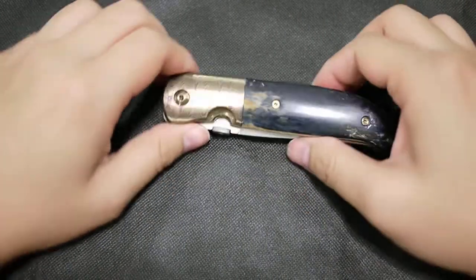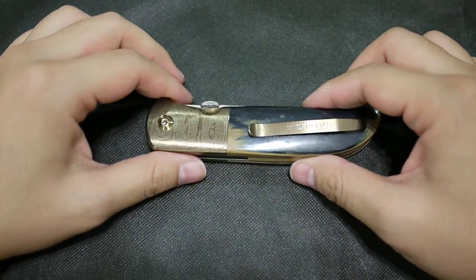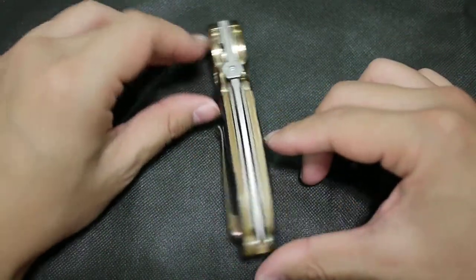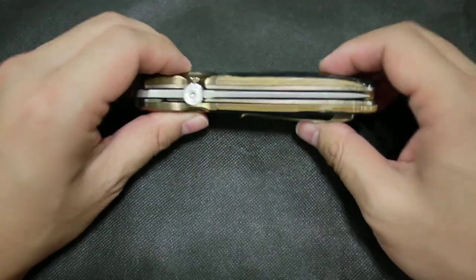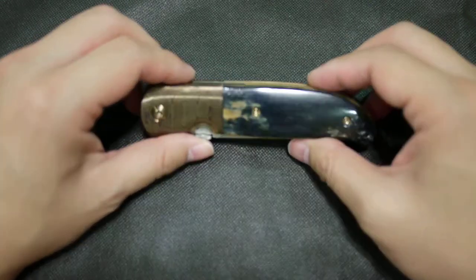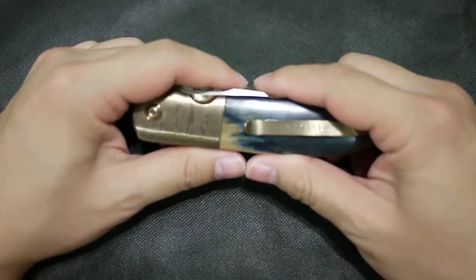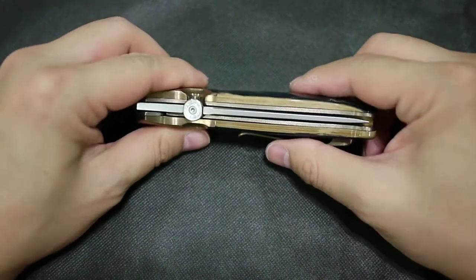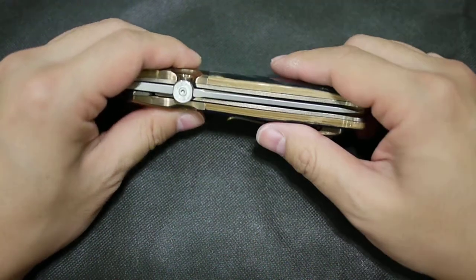Hey guys, what's up. This is a long-lost knife in my collection — it's one of those folders that I thought I did a video on, but actually I never did. I have been checking my collection lately and I just found out that I have not done a video on this great folder. I'm sorry. This is a knife that came from Mr. Tersuola.